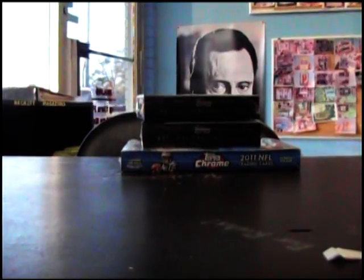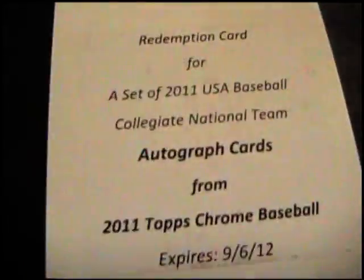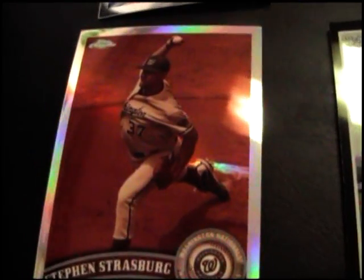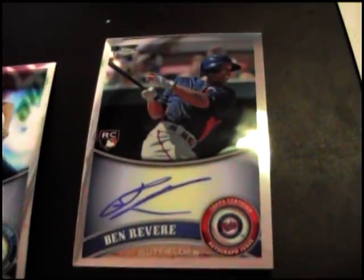Jose Bautista refractor. We have Aaron Crowe, Strasburg, Ben Revere black refractor. You got a pack of autograph cards - Collegiate National Team. Josh Hamilton black refractor number to 62. Strasburg sepia to 99. Aaron Crowe autograph. Ben Revere autograph.